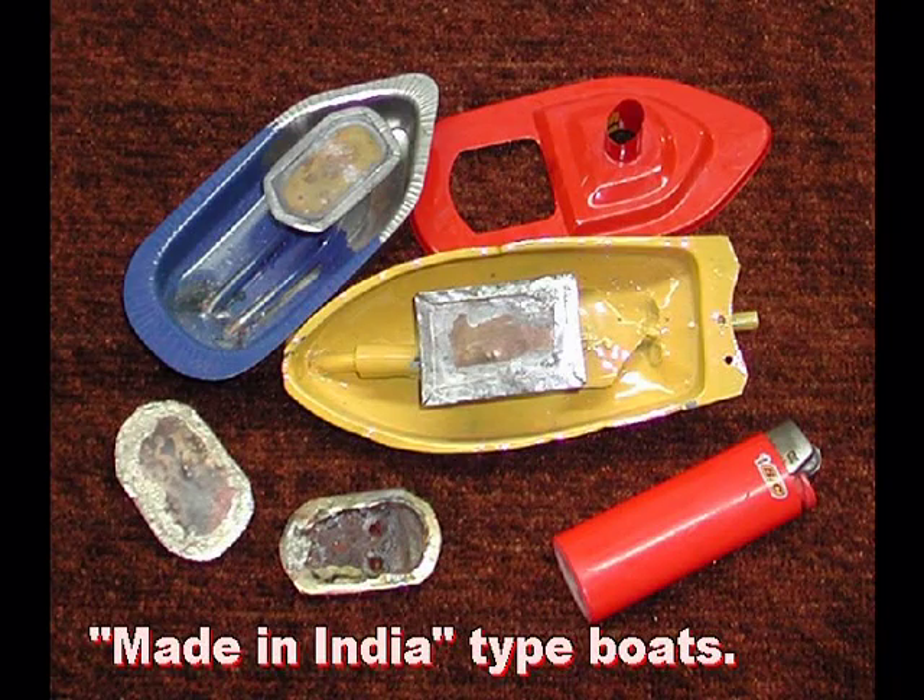As most people who have bought them know, these little commercially made engines run quite well and have a decent power to weight ratio. Unfortunately, they do have some problems. The diaphragms can crack or puncture very easily, and when they fail, they are almost impossible to repair satisfactorily.